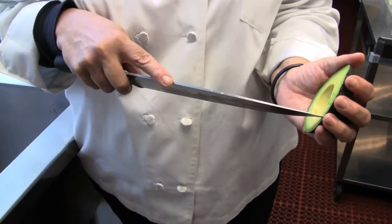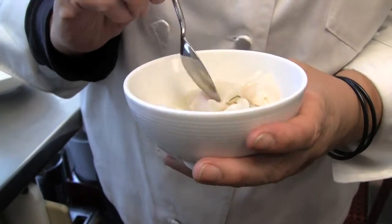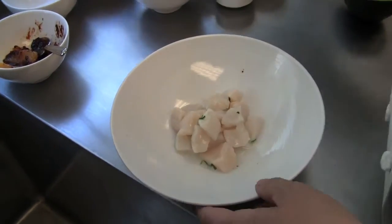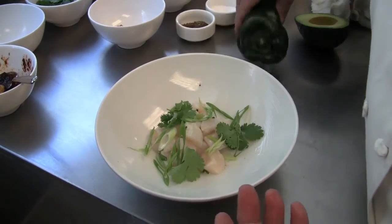I'm going to salt and pepper this and put a little lime juice on it. These are scallops that have been marinating for about 45 minutes. You can still see that they're translucent and a little bit raw in the center. I'm going to mix in cilantro and beautifully julienned scallions.